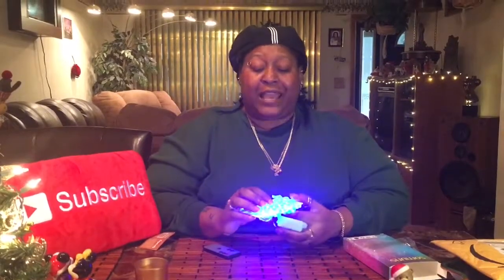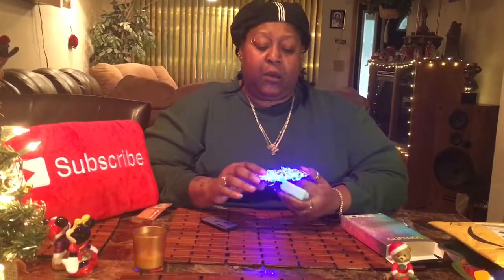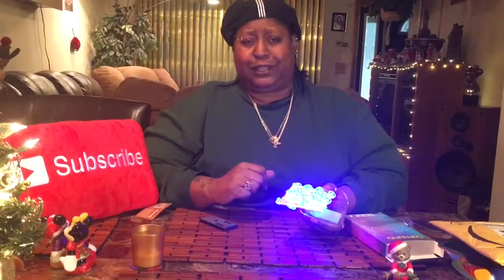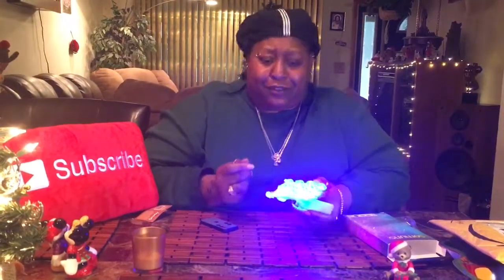I'm going to put these in my cabin. My cabin is open year-long — it's cold right now in there, but there's no electricity. Everything in there is either battery-operated, rechargeable, or solar. I already have a pair of lights in there and I want to add these. I don't care if they're skeleton lights — I'm not waiting for Halloween! So I'm gonna put these inside my cabin. We're celebrating Christmas all over the place!